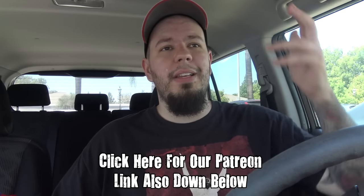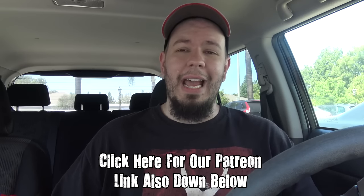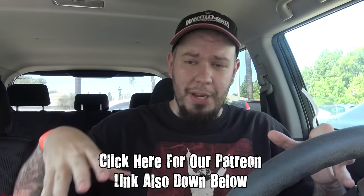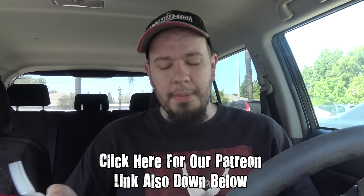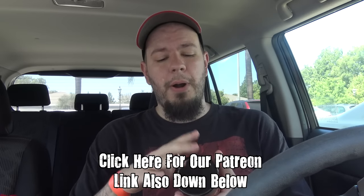We are doing a Patreon requested review from Nick Maple. Thank you so much buddy for supporting us. If you want to support us, go ahead and click the annotation or go in the description for the link to our Patreon. You can get the mid-month challenges and the main shows early. Nick is part of a higher tier where he can request us to do stuff.